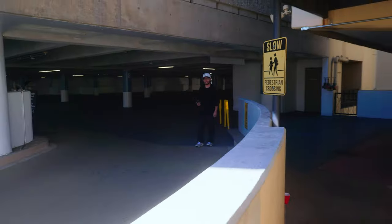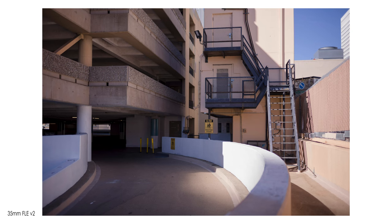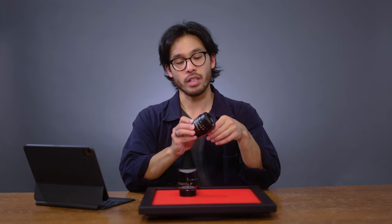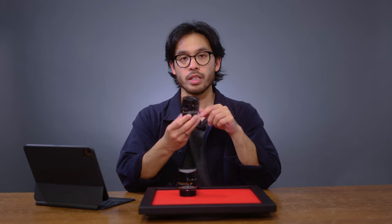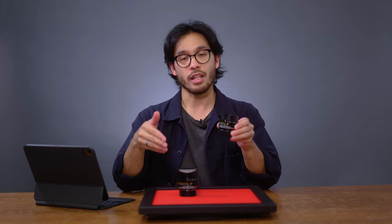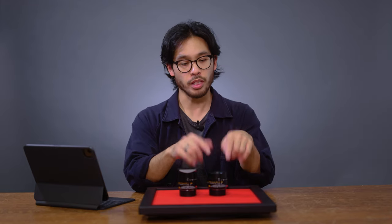We have the new 35 millimeter f1.4 Summilux FLE version 2. The main differences between the version 2 and version 1 are: you have an integrated lens shade that rotates out, pretty similar to the style of the 50 APO lens. There's also a new close-focusing distance of 0.4 meters versus 0.7 meters in the V1, similar to the 35 APO Summicron M lens. Lastly, this lens has 11 aperture blades versus the 9 found in the V1, resulting in more circular bokeh. Other than those changes, optically both lenses are pretty much the same, with maybe the exception of updated coatings for the V2.